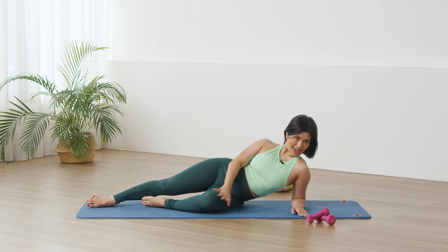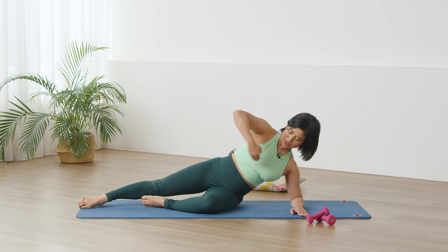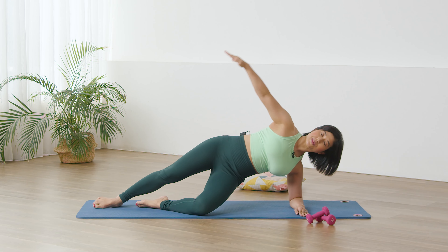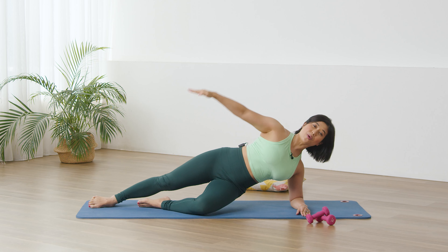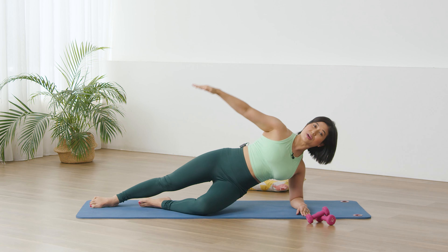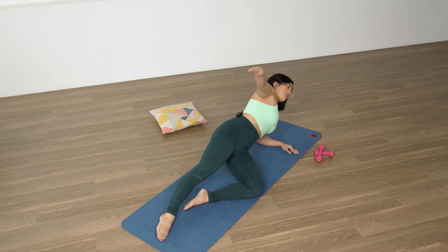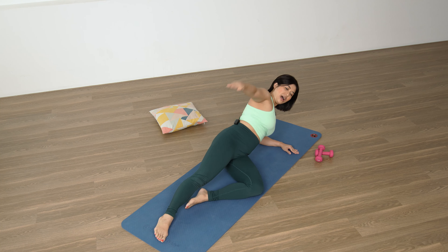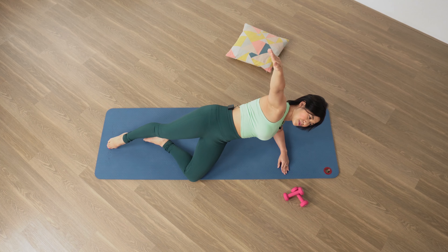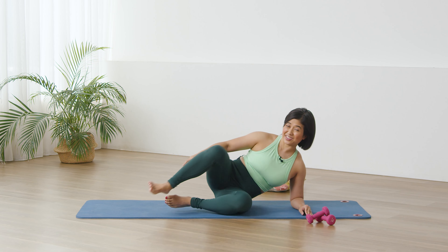Forearm down, lifting the underneath side, top leg long. We want to refrain from hanging down — instead pull up the armpit girdle towards the heart, long back, chest open. Ready — lift up, lower, up, lower. Just three more: up, lower. Beautiful — take it to the other side.